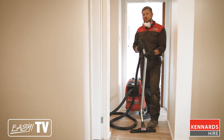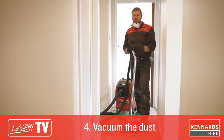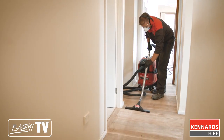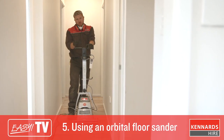We're about to get into our final sanding step, which is the orbital sander. We're just going to run the vacuum cleaner over first to get rid of any last remaining dust, to give the orbital sander the best chance for a nice smooth finish. So the final step in sanding our floor, we're going to use an orbital sander.